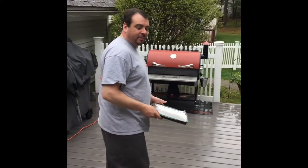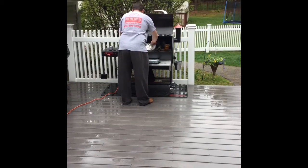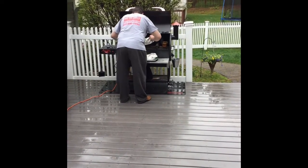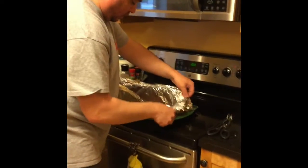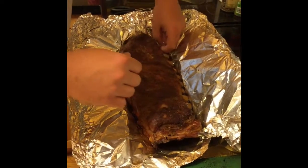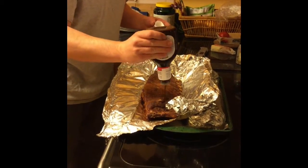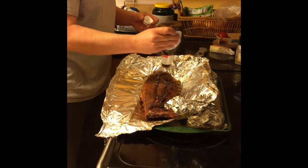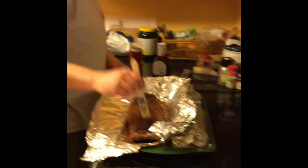We're back out here in the rain. The ribs have been on for two hours wrapped in foil. We're going to take them off and bring them inside. Unwrapped — oh yeah, those are actually looking really good, pulling away real nice. So we're going to put some Sweet Baby Ray's on — I got the honey barbecue.